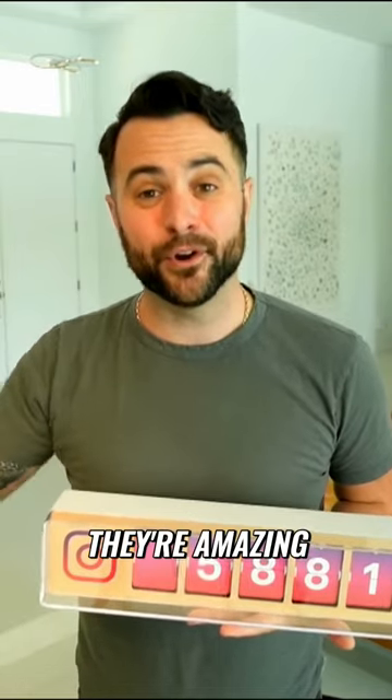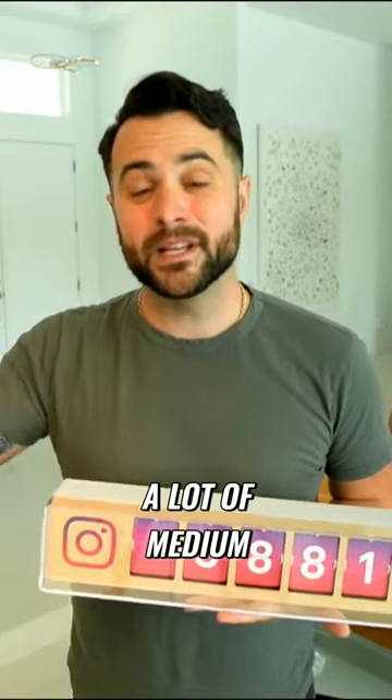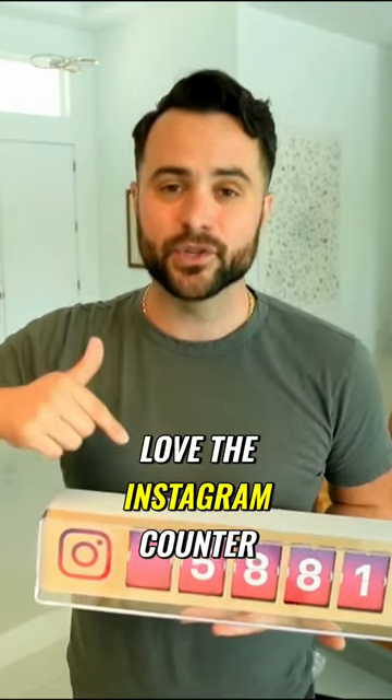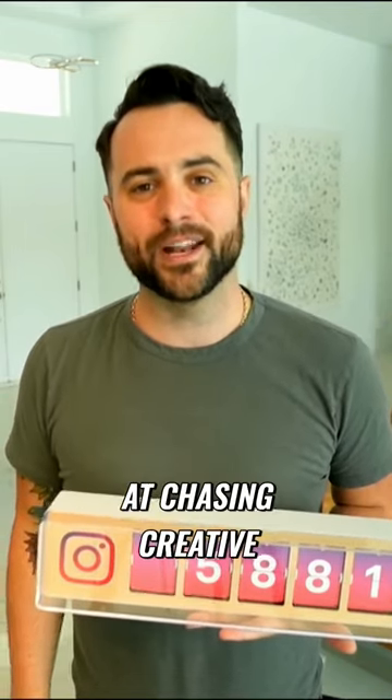If you guys have any more questions, I've interacted with their team — they're amazing. They support a lot of medium to small businesses, as well as influencers. Check them out, Smurl. Love the Instagram counter, going to check out their other products soon. Thanks from all of us here at Chasing Creative. Leave your comments below.